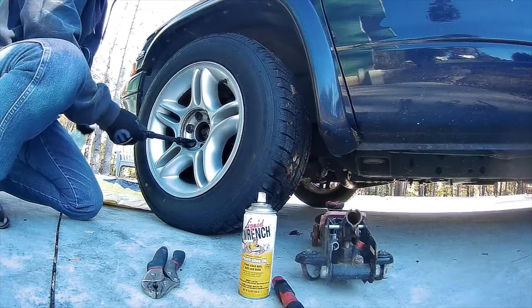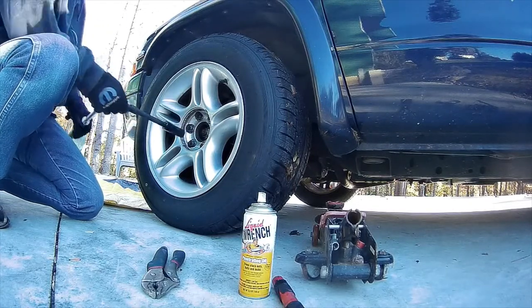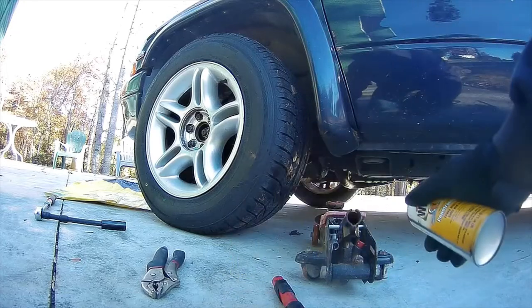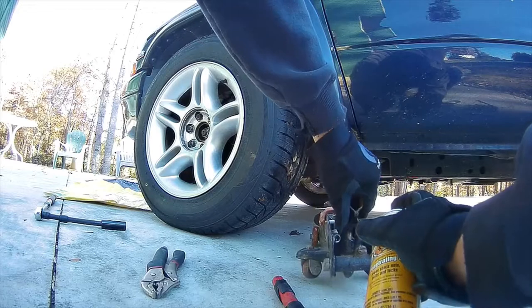I've got to get the truck lifted up. I'm raising my jack and putting the co-op right here. I've got some liquid ramps, and the spray is kind of at the end of it.